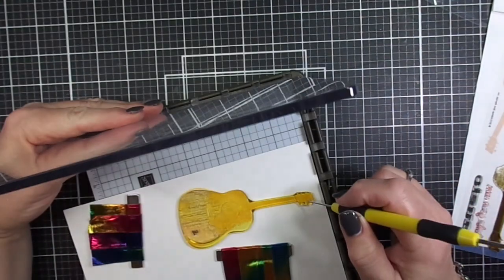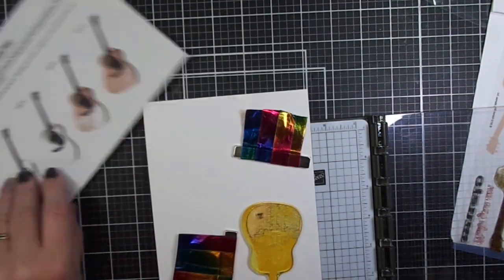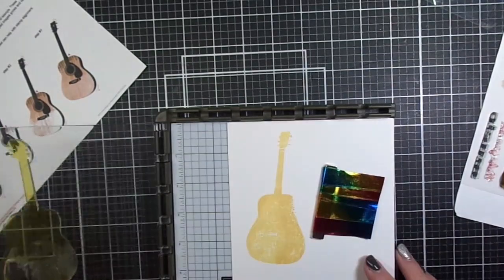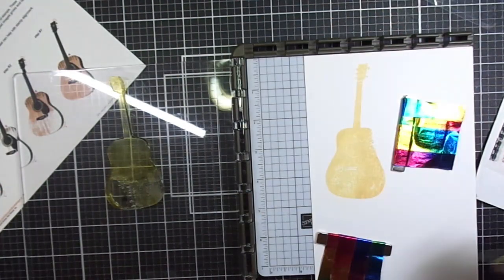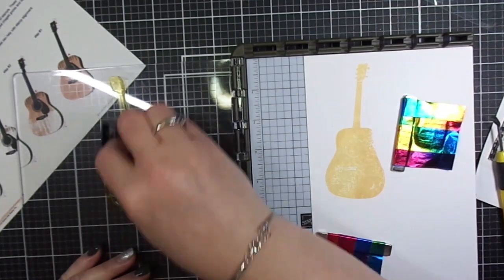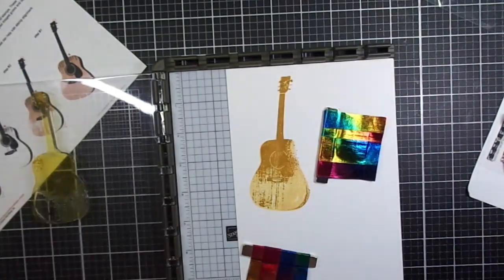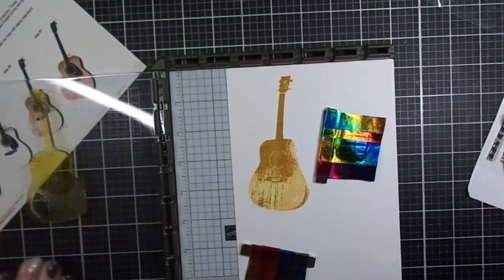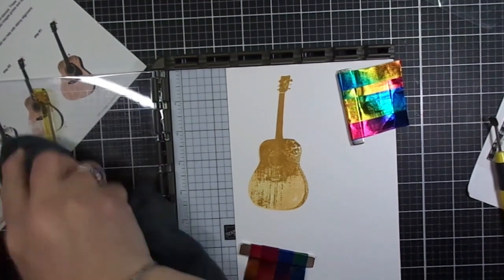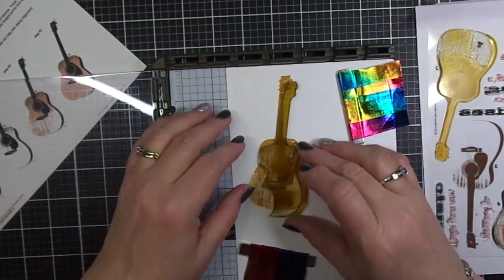Layer two has a little bit more detail than layer one — you're starting to see the strings on the guitar, the fret, and other parts of the body. Using a stamp alignment guide is really quite helpful when you're doing multi-layer stamps. I have Hazelnut ink from Altenew for layer two. The stamping positioning tool I'm using is a Stamparatus from Stampin' Up — it definitely helps you get things straight and ensure good alignment.